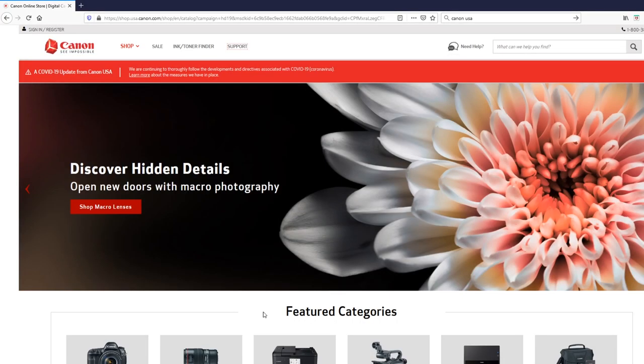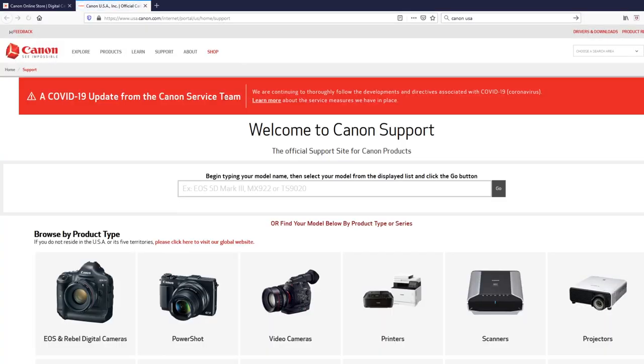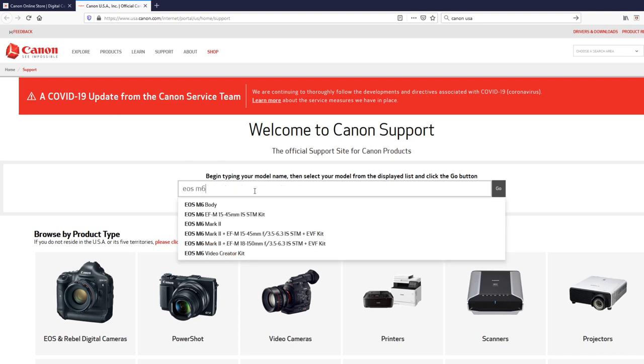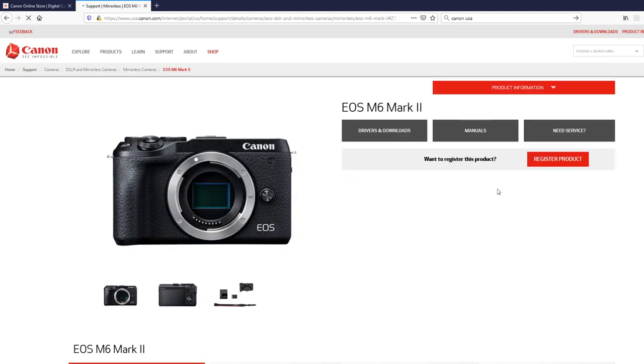Getting on the computer, the first thing you're going to want to do is find the Canon site for your area. I'm on Canon USA so I typed in Canon USA. I'm going to click on the support menu and it's going to open up where you can do the download. You can type in the EOS M6 Mark II, click on the Mark II. Once that's done you click go and it'll open up the support page.